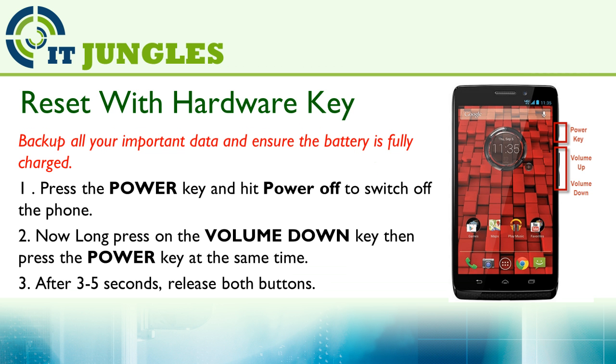You can also use the Hardware Key to reset the phone. This is a combination of the Power Key and Volume Key. First, press on the Power Key and hit Power Off to turn off the phone. Then long press on the Volume Down Key and then on the Power Key all at the same time.